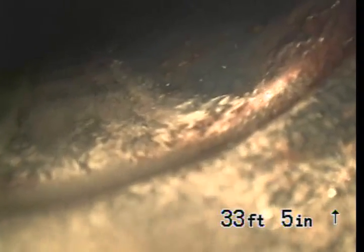So then we hit the elbow and then we go vertical. We're going vertically. At the bottom of pipe, which is about 24 feet.